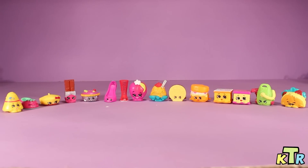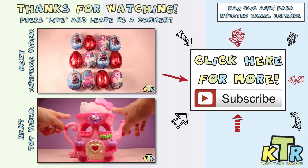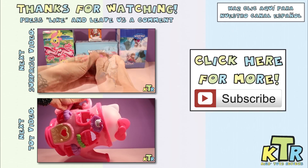Well guys, that's it for today. Thanks so much for watching. If you like this video and want to see more like it, be sure to hit that like button. Also, leave us a comment and tell us which Shopkin is your favorite out of the ones that we opened up today. If I have to say, I absolutely love Taco Terry. Well, until next time — bye! Thanks so much for watching. If you liked this video and want to see more like it, hit the like button and don't forget to subscribe. Also, don't forget to check out our Spanish channel.